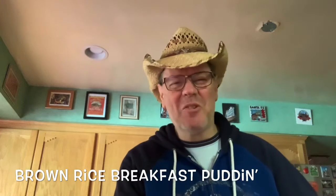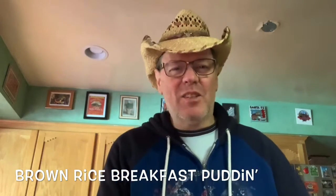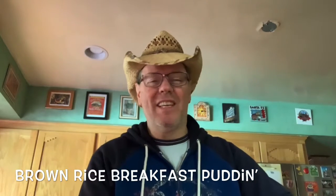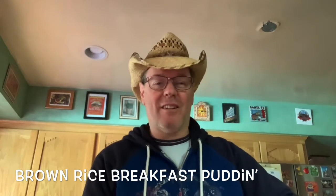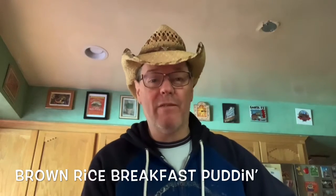Whoo-wee and good morning everybody. This is Clam Rickets from Clam's Kitchen. This morning we're going to make ourselves a really nice brown rice type pudding breakfast meal.